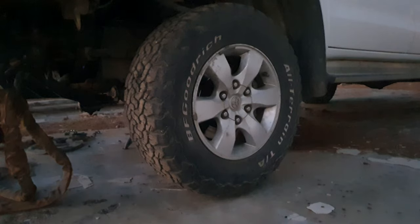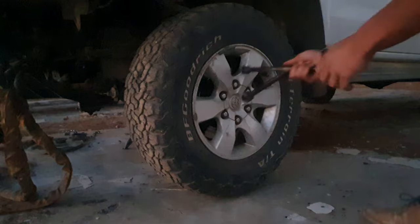Now that the wheel is in the air, we will use our wheel scanner to remove the wheel.